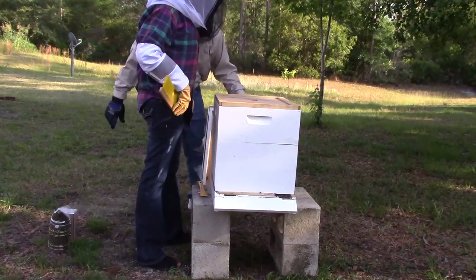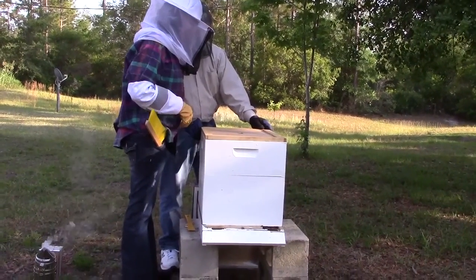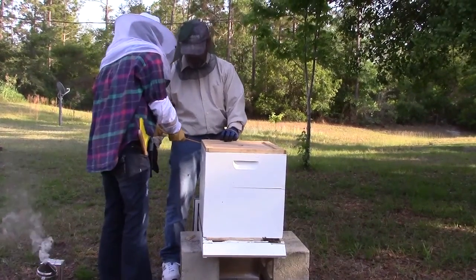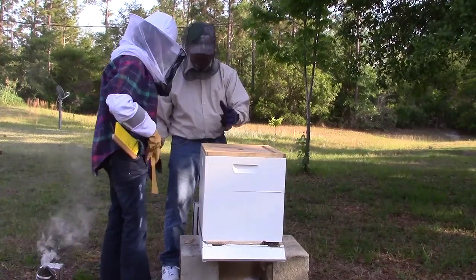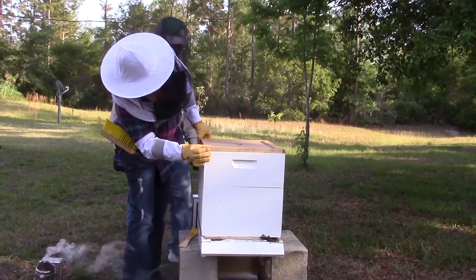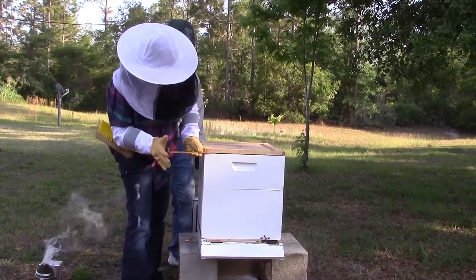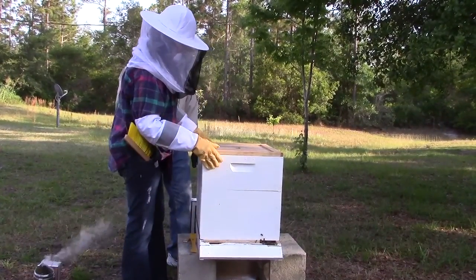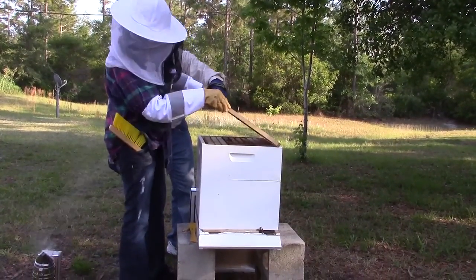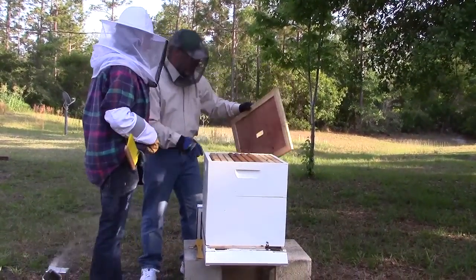As soon as you smash that first bee, the scent goes up, and that's when they say 'somebody's here to try and take us out.' Now this is the top cover — this is usually propolis. I'm just going to pop it under the corner here and just give it a little pop. Raise the cover and set it down the same way. Make sure you look underneath it — we want to make sure we don't take the queen out with it, because she could be up there. Lift it toward you so you can see if there's a queen on the bottom. We don't see a queen, so we lay that down.